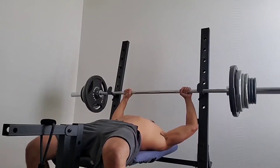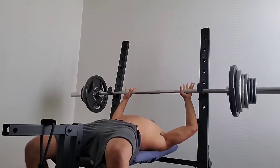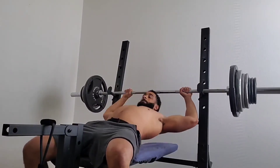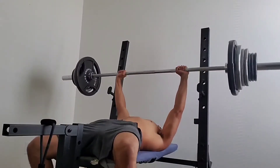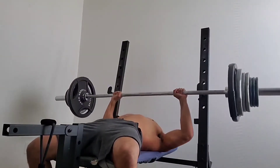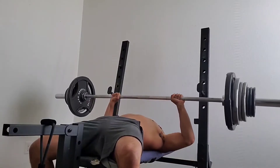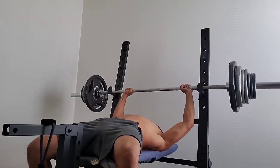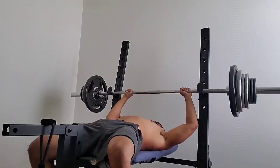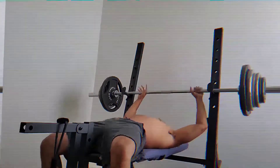Alright, it's time to get it in and get scoped. So today we're doing a pyramid set on the bench. I didn't decide to film until I already reached my one rep set, so what you see is the downhill phase of the pyramid set.